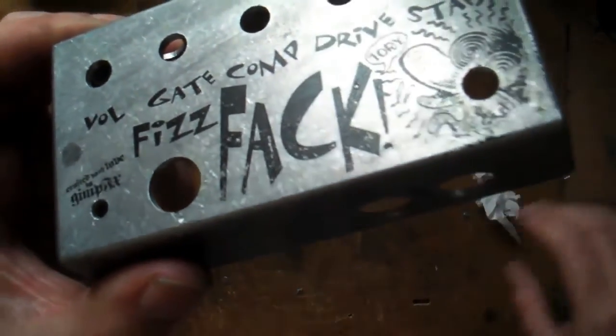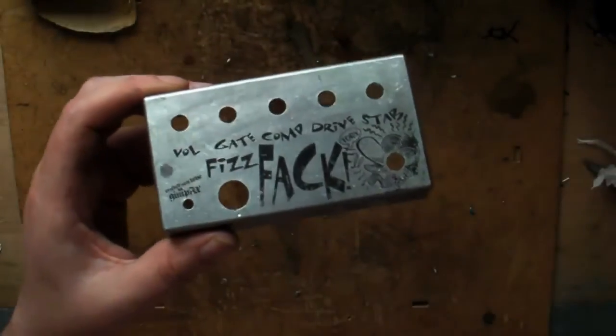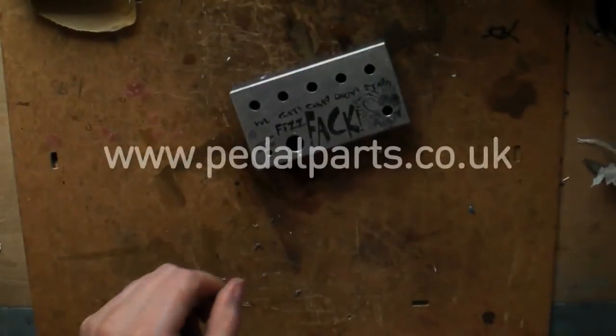For now, go off and buy some kits and make some nice boxes. Cheers now, bye bye.